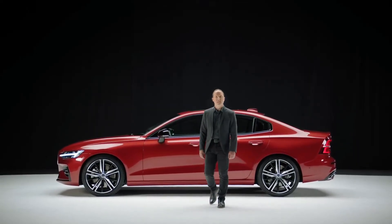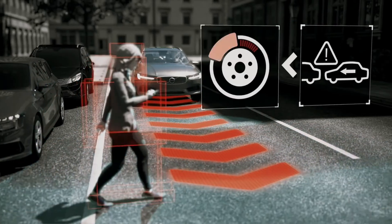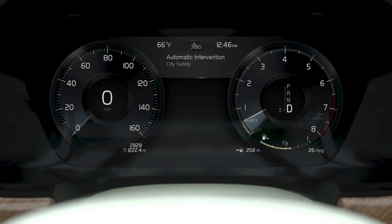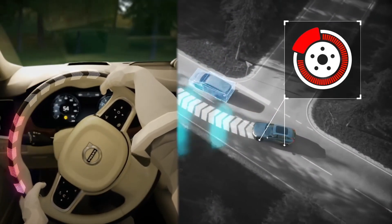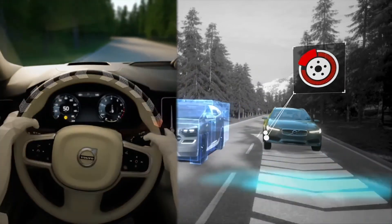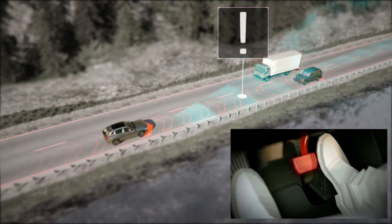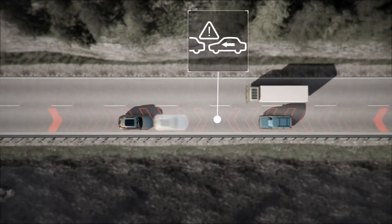The new S60 is equipped with the latest safety technology. Our City Safety system detects cars, pedestrians, cyclists, and large animals both day and night. It can help avoid a crash through autobrake and by providing steering support for evasive maneuvers. City Safety also detects and helps you brake for oncoming cars — a world first by Volvo.